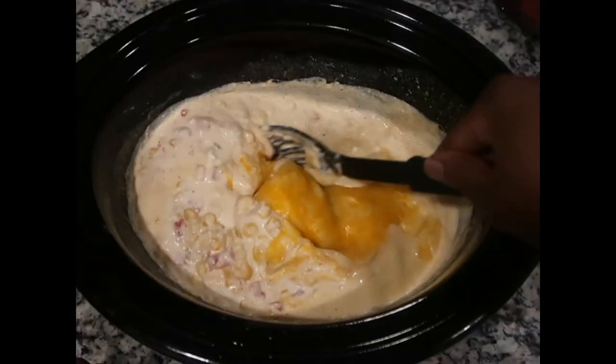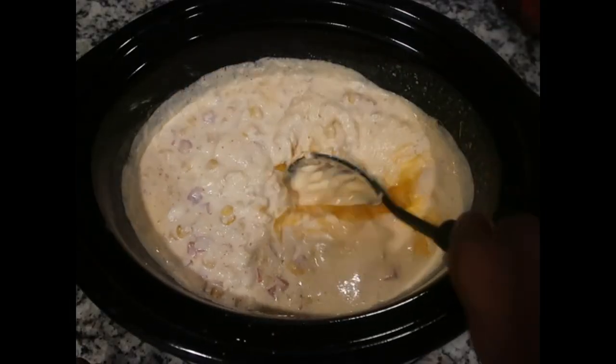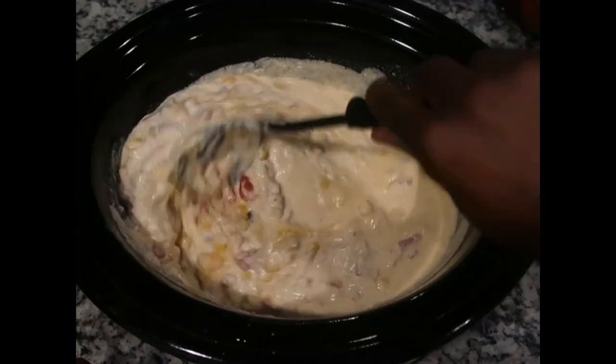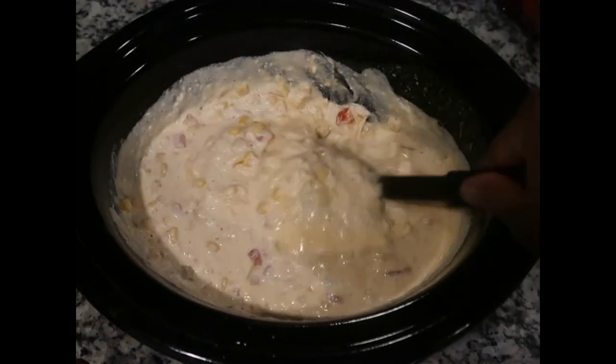Hey everybody, it's Ashley Richardson back with another video — and that's Miss Richardson to you if you are a student watching. Today we are making a creamy corn dip, so stay tuned.